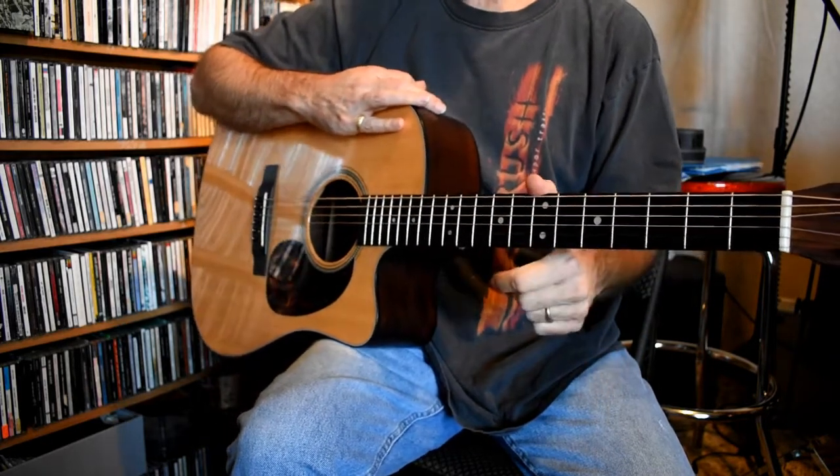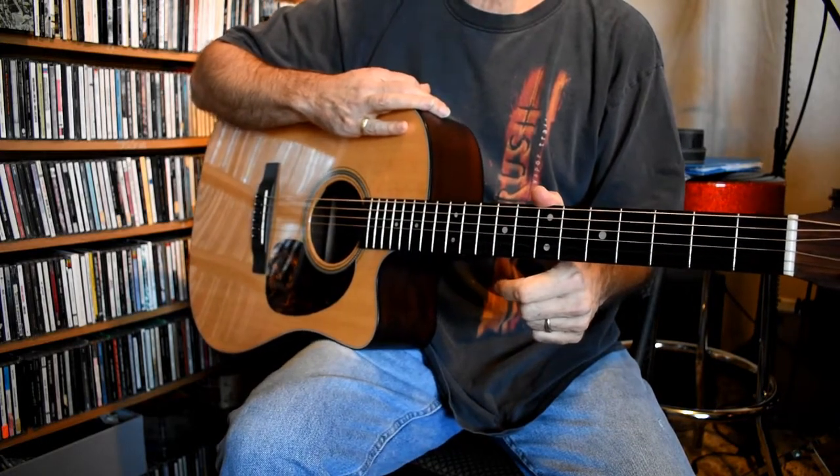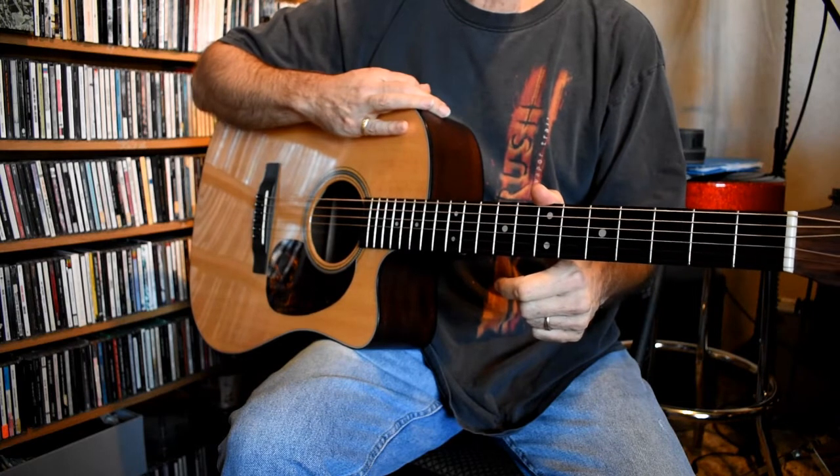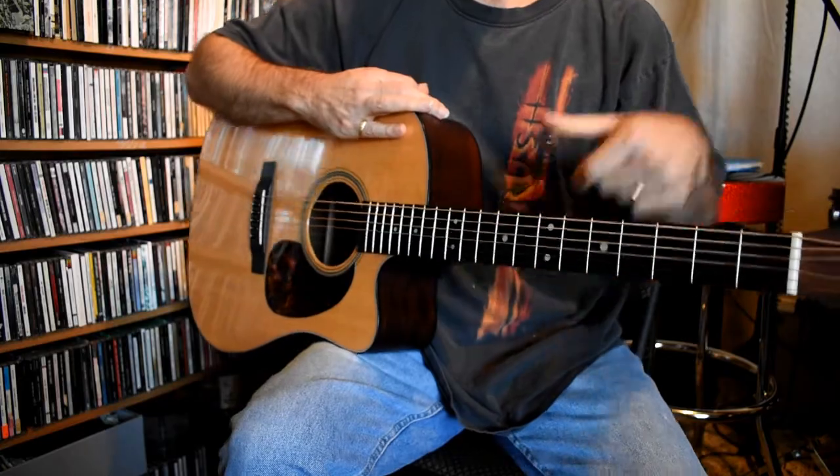So that's it — intro, Part A, and Part B of Michelle. I hope you enjoyed the video and are getting something out of it. Send me a message, give me a thumbs up, subscribe, make a request, and come back soon. Thanks!